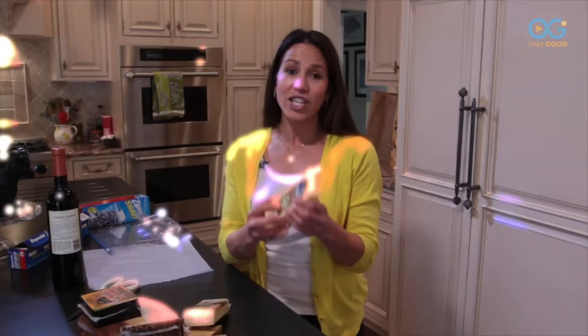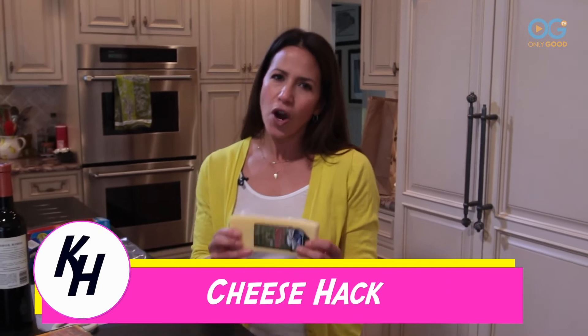Who doesn't love a little cheese, maybe some wine to go with it? The problem is with hard cheeses they tend to go moldy really quickly.